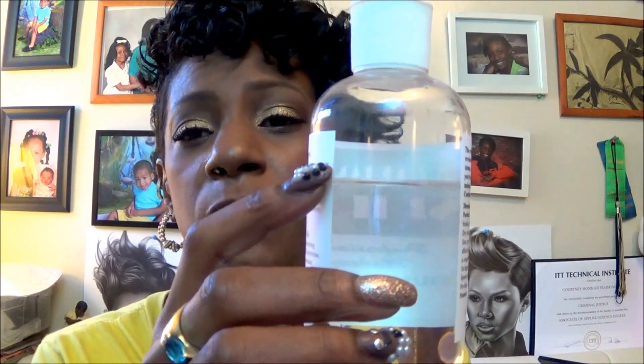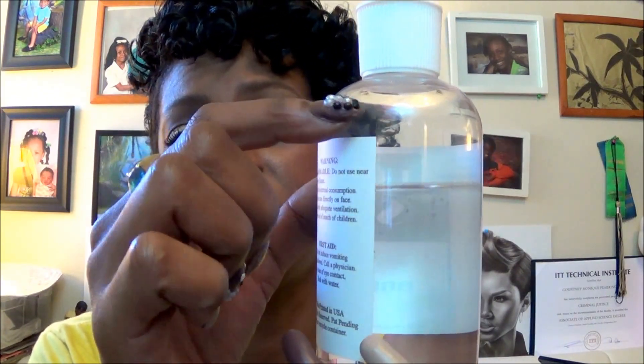I just want to show you that I may have wasted a good amount of it — when you get it, it actually comes up above this paper, but look where I am now, and I've only used it maybe two or three times. This product is a professional brush cleaner that allows your brushes to dry within a matter of seconds so you can reuse the brush, whether you're a makeup artist working on other people or on yourself. Stay tuned to see the demo.